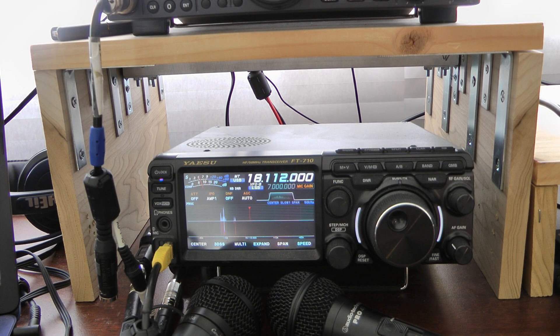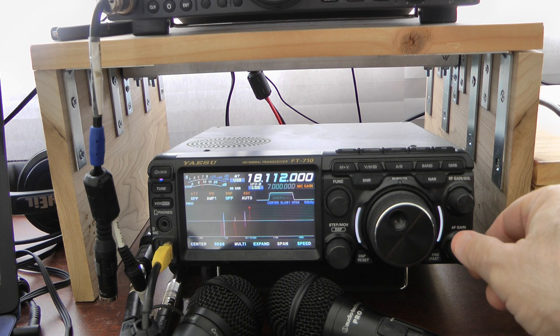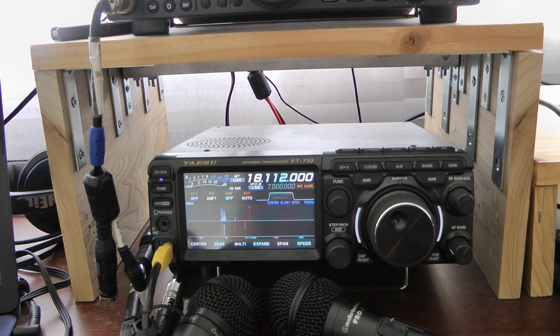Hello, this is John, N5ID. I'm sorry about the noise that you might hear in the shack. I have a small box fan running because it's a little bit warm in the sunroom today.